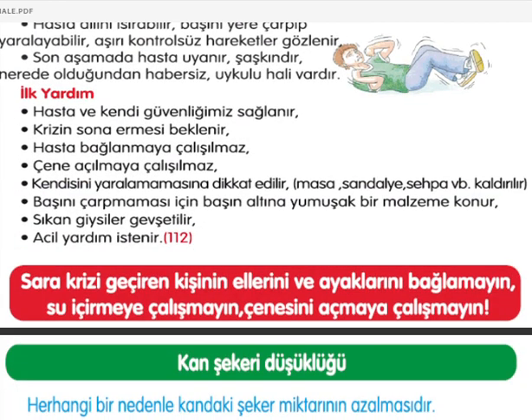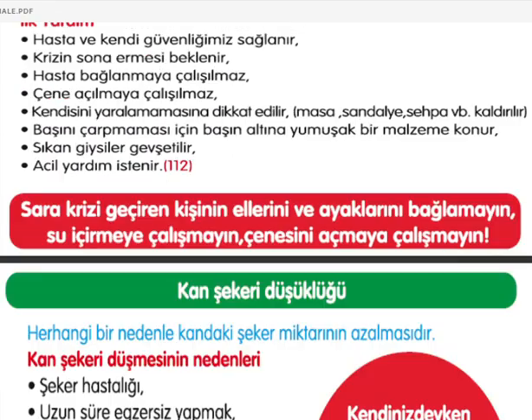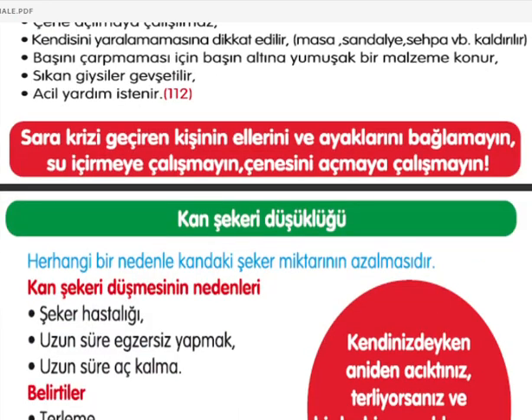Kriz geçiren kişinin ellerini ve ayaklarını bağlamak kesinlikle yanlıştır; su içirilmemeli, çenesi açılmaya çalışılmamalıdır. Bunları çok sık yanlış olarak yapmaktayız.